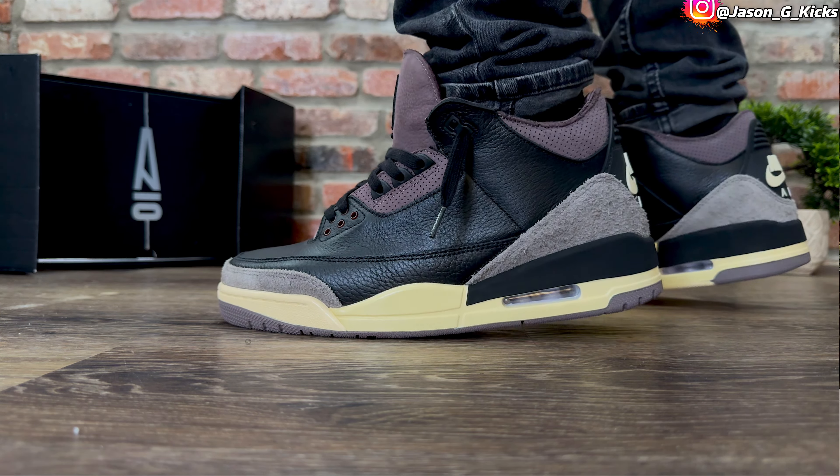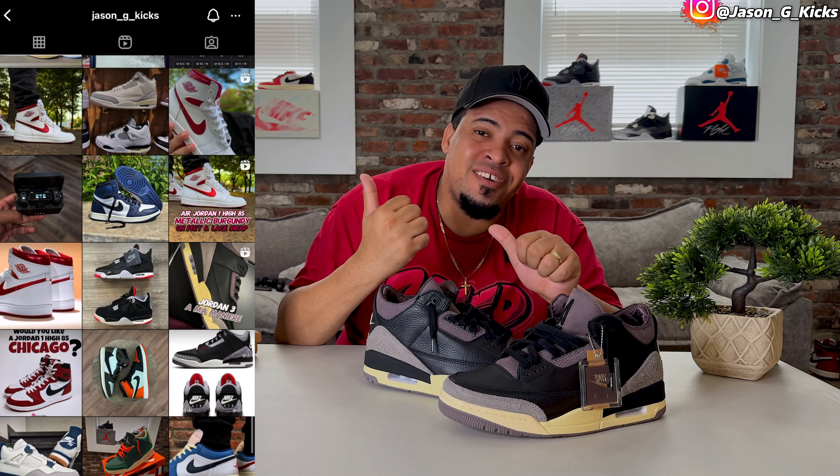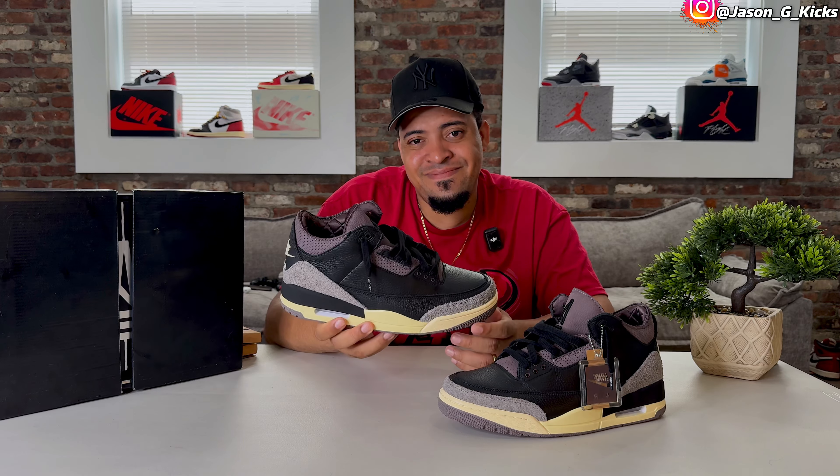Now go to the comment section and let me know how you feel about the Ama Manière Jordan 3 black pair. As soon as I get all the information, another video will drop covering the full story and inspiration. Stay tuned, make sure you're subscribed, and leave a huge like if you appreciate the sneaker content. On this channel you get reviews, on-feet, lace swap, real versus fake — all kinds of sneaker content. Follow me on Instagram at JasonJCax for shock drops, early access, and upcoming releases. Thank you for watching — until the next one, goodbye.